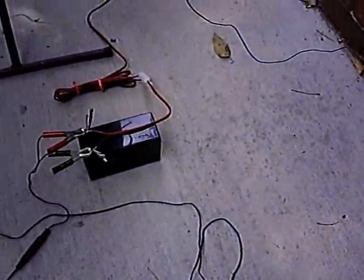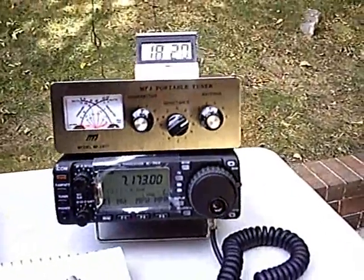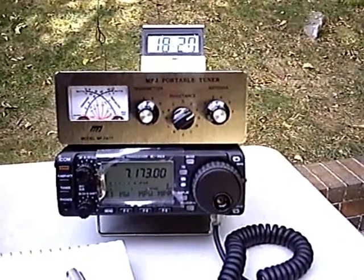For those of you who are looking forward to someday doing QRP work, I recommend this radio highly — the ICOM 703 Plus.